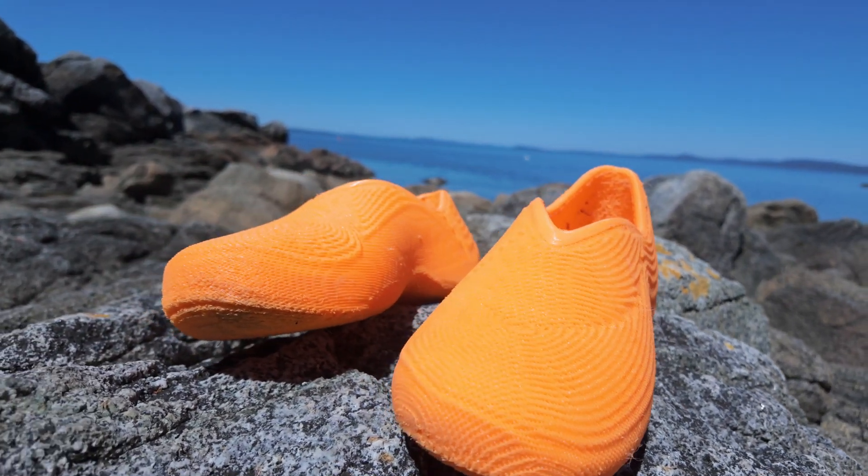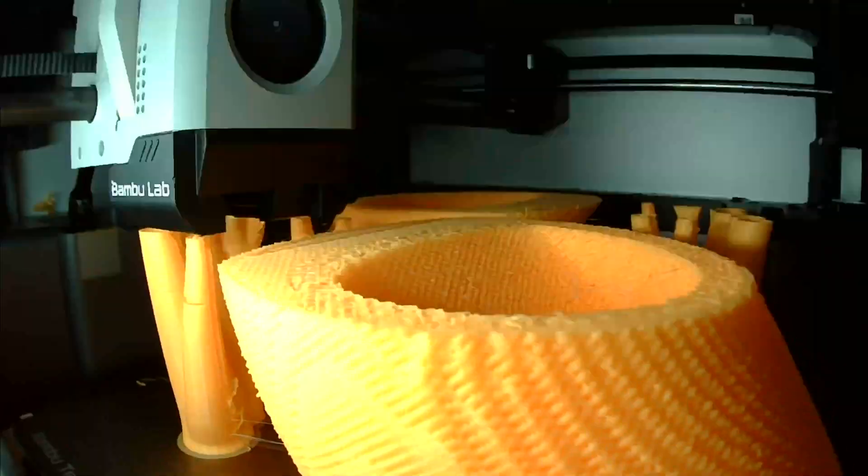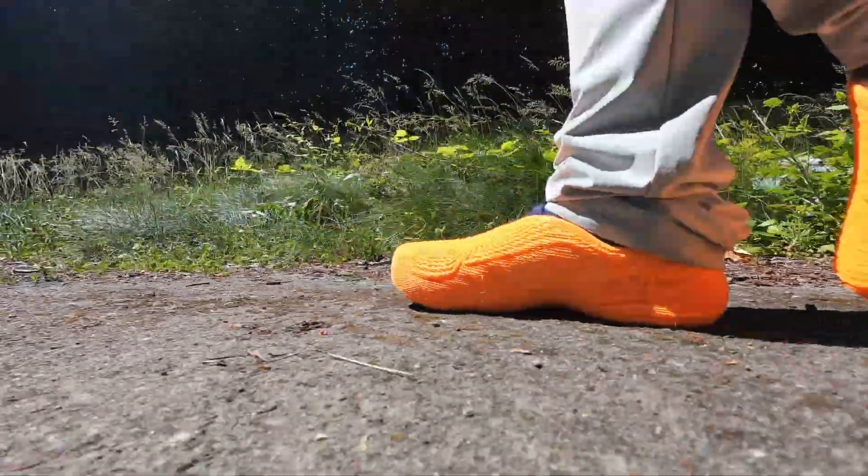You're looking at a pair of shoes that never saw a factory — only a spool of TPU and my 3D printer. Could you wear them every day? Let's find out.